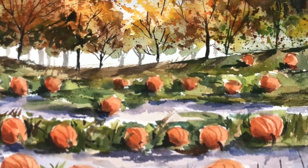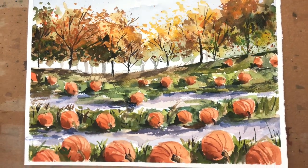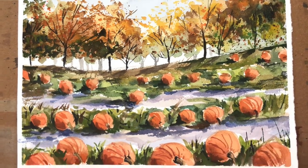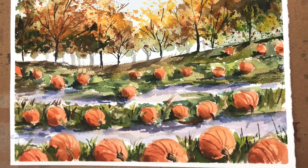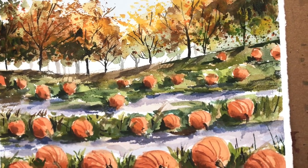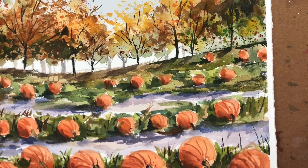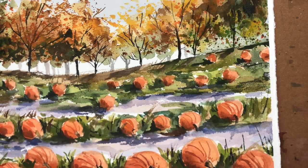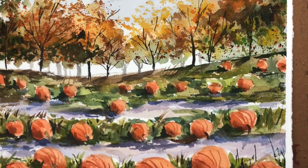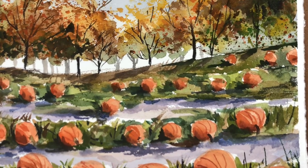Hey guys, it's Ellen here and welcome to my channel. We're painting the pumpkin patch with some fun simple splattering loose painted trees. It's kind of a long video but I go over this step by step. If you have any questions please leave them in the comment section. Please hit the bell notification button and subscribe. Also check out my Patreon — I have ad-free videos, traceables, and exclusive tutorials on Thursdays every week. So without further ado, let's get to the pumpkin patch.